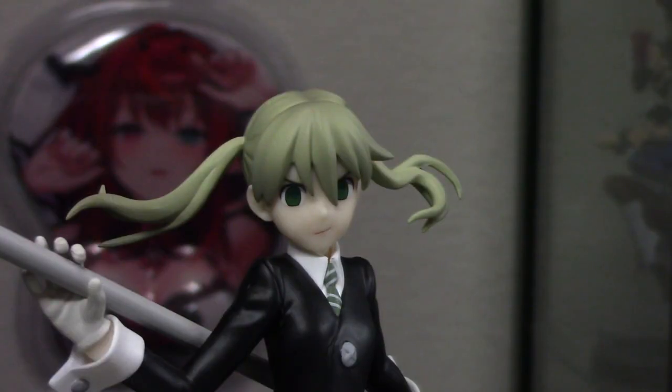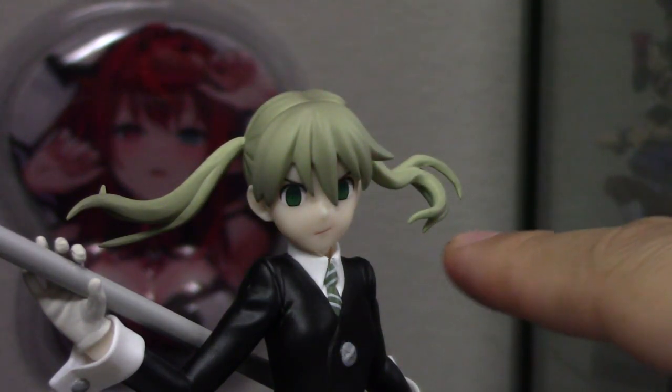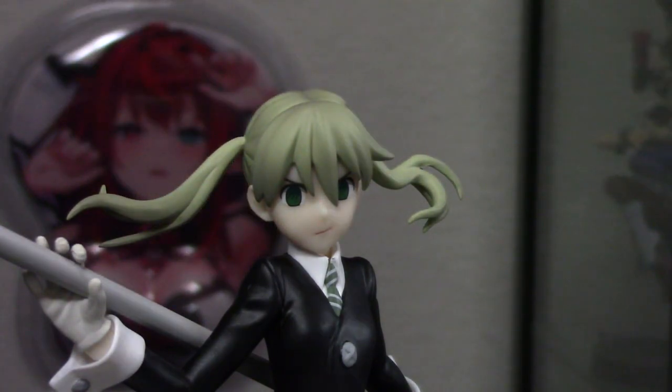First things first, I love what they did with her hair. Her hair is blowing in the wind, and it really lets you take a good look at her twin tails. It would be a lot more boring if it was just kind of in the back where you couldn't see it. But yeah, this was a really good design choice.